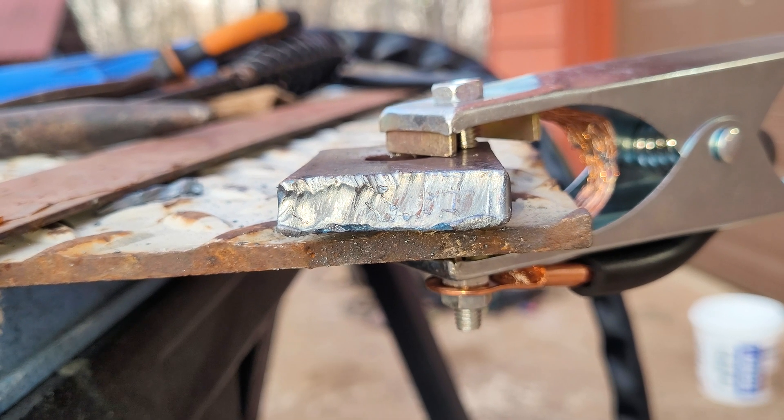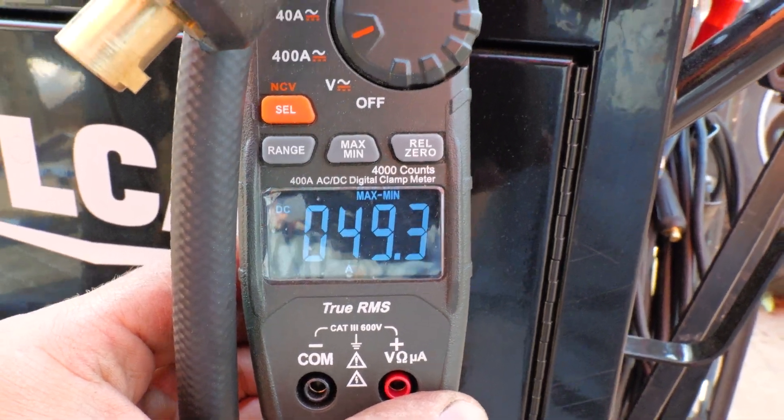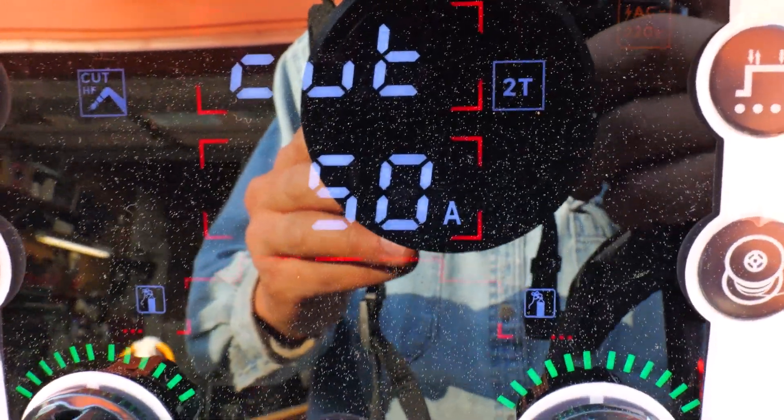There's the three-eighths inch cut right there, looking good. We've got 49.3 on the meter, and we got 50 amps on the machine — it is reading and putting out exactly what it says on the machine. So it's doing well, it's doing real well — it's welding good, it's plasma cutting good. I'm glad we get it tested before the summer hits because man, it is hot out here. But that's alright, machine's doing good. Got some heavy duty repairs I'm working on, so y'all will find out what that's for. I'm liking the machine so far.